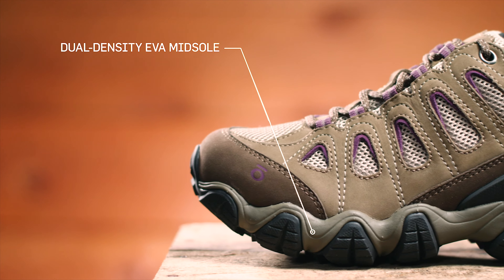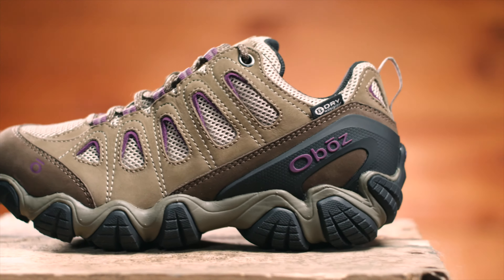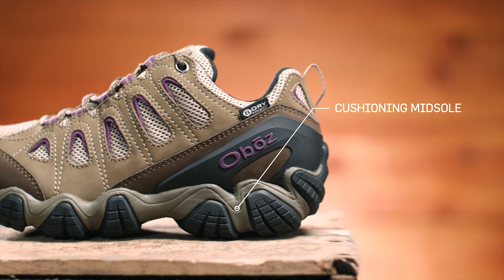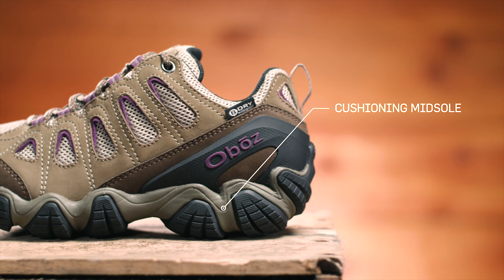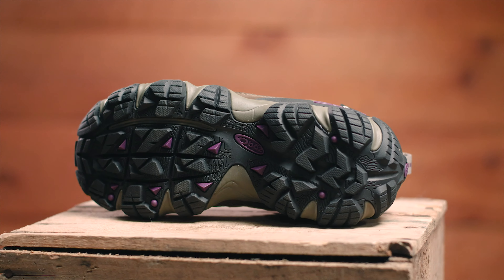The Sawtooth midsole features women's-specific dual-density EVA, built to be versatile, flexible, and supportive. The cushioning underfoot is great for hard surfaces but certainly capable of multi-day backpacking trips. The Sawtooth outsole has deep lugs that shed mud, offer intense traction, and maintain trail stability.